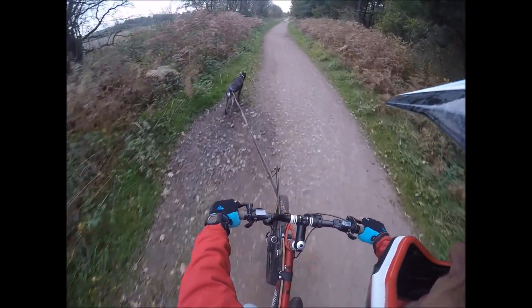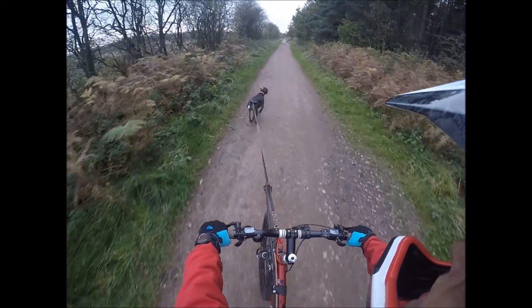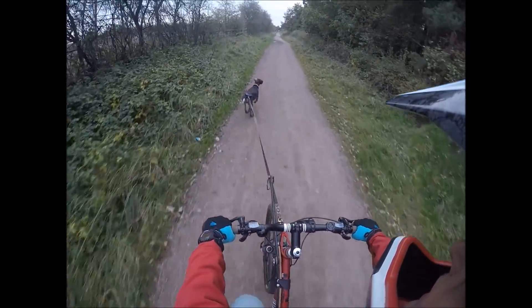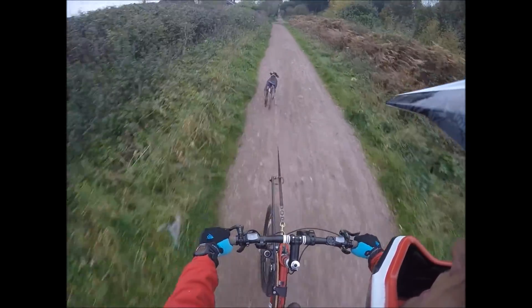This is the last stretch into home, so I've slowed her down, told her to be steady, and we just trotted along down this long path heading for home. Right at the end — see if you can see the cat.